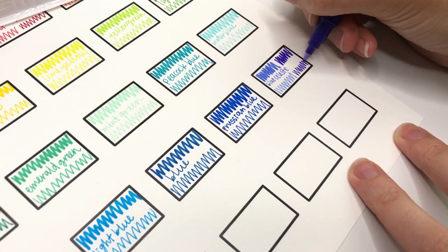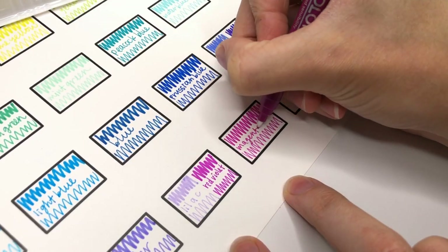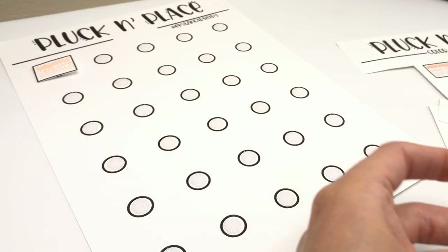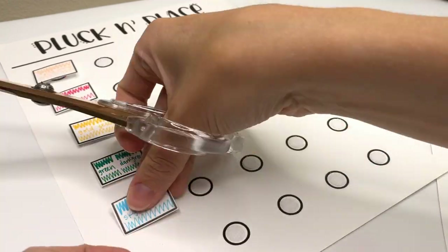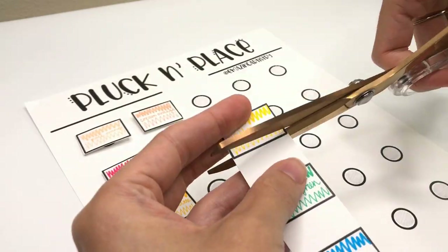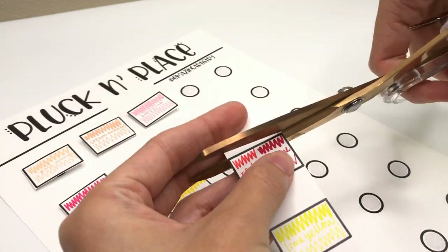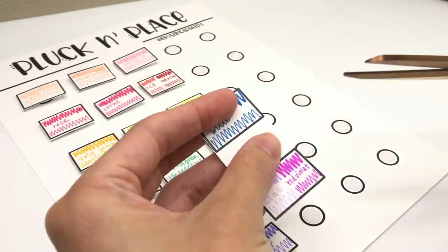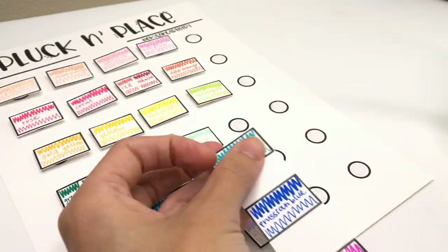This swatch card I'm using is from Amazing Artistry. She makes these pluck-and-place cards and she sent me one to try out. It's cool because you cut out the swatches and add a little velcro on the back so you can pull off just the ones you want to use together. You can choose different colors that you think will work well and actually see them together before you use them. I think this would be great for pens that you have a lot of. After swatching this, I thought maybe I should make a mini swatch for all of my pens and add them to my clear pouches. What do you think? Is it really important to you to have swatches?